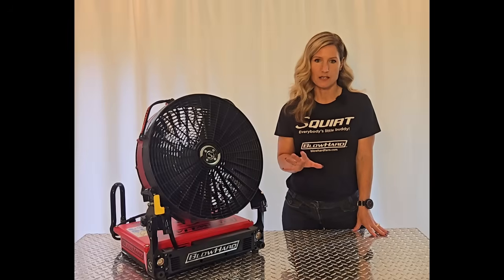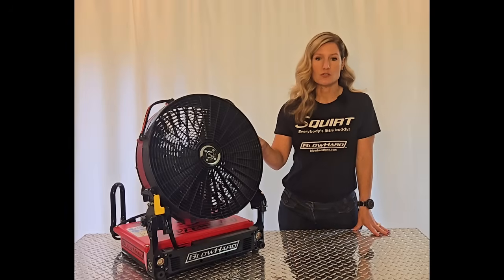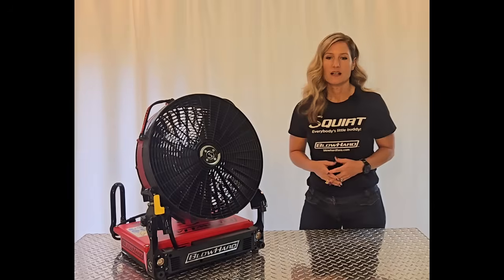Smoke flushed out of the exit point at a more rapid rate. So don't let size fool you. Even with it being so small, and so compact, and so lightweight, we never sacrifice the power of performance.